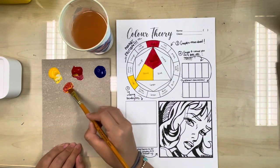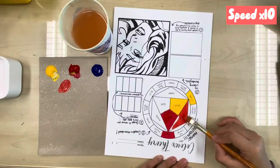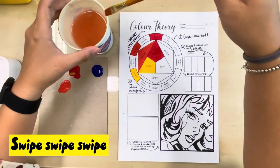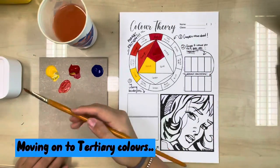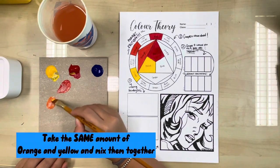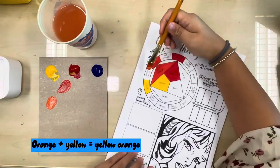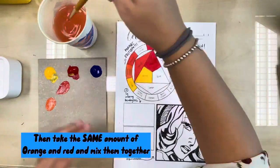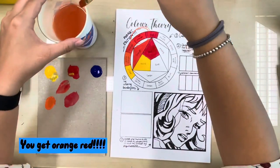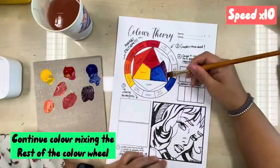Take the same amount of yellow and red and mix them together to create orange. Start painting, then wash and swipe. Moving on to tertiary colors: take the same amount of orange and yellow and mix them together — orange plus yellow equals yellow-orange. Then take the same amount of orange and red and mix them together to get orange-red. Continue color mixing to complete the color wheel.